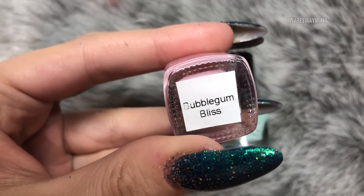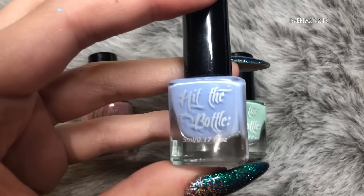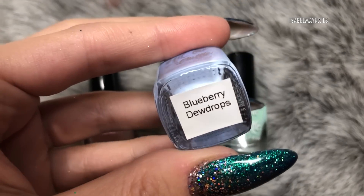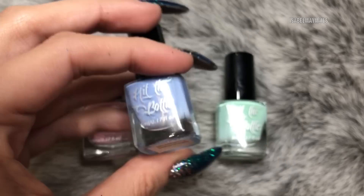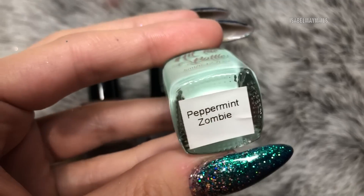The stamping polishes I'm using today are all from Hit the Bottle. This first one is Bubblegum Bliss, the next one is a periwinkle blue called Blueberry Dewdrops, and this gorgeous mint green is called Peppermint Zombie.